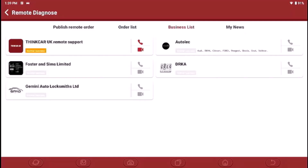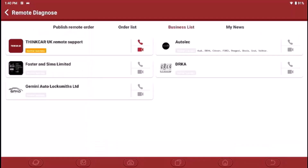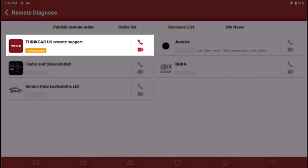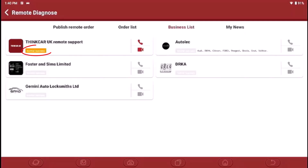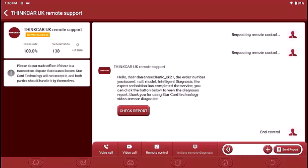On this page we've got a few people available. Auto-Lec here has different brands listed and a whole profile page showing the types of problems they can help with. Think Car UK Remote Support is shown as online because where it says normal business is in amber and the phone and video icons are highlighted. This is the page where you basically conduct business with the support agent.